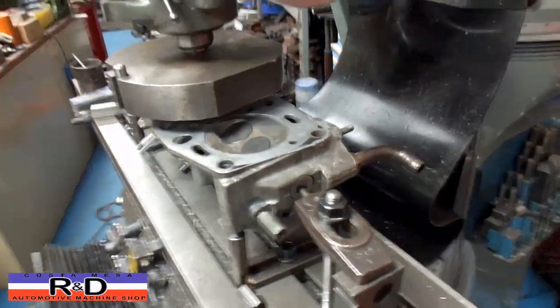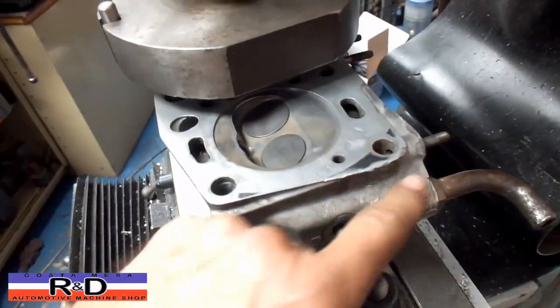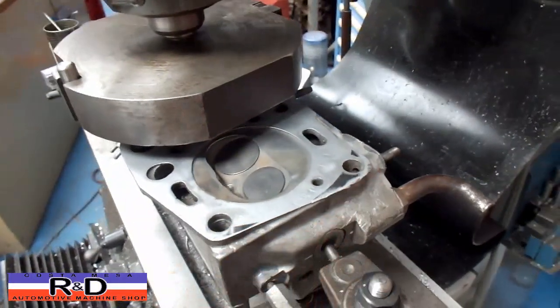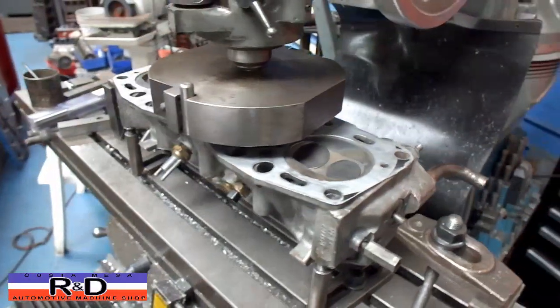Back from the phone call — anyway, as you can see it's not cutting here, not cutting here, and over here. These are non-critical places, but the rest of the head probably looks just like this, so we're going to resurface this and see how it comes out.